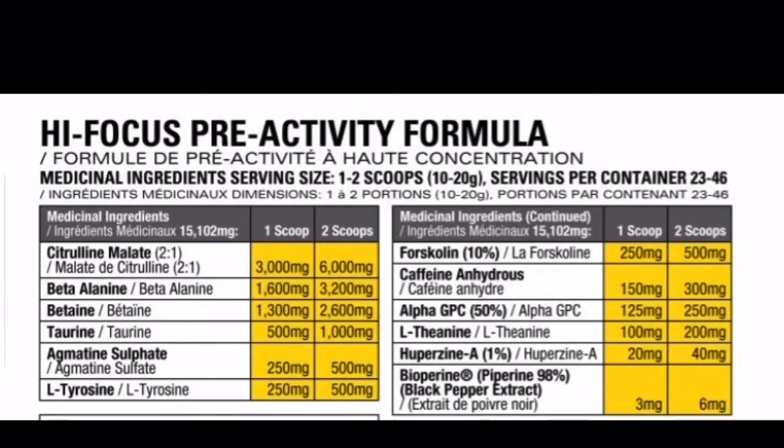Let's get into the label. Citrulline malate at 6,000 milligrams for two scoops — nice dosage, going to help with pumps and blood flow. Beta alanine at 3.2 grams for two scoops — very nice dosage, going to help remove lactic acid buildup, help you last longer in the gym, and give you the beta tingles. Betaine at 2,600 milligrams — super solid dosage, going to help with power output and overall performance. Taurine at 1,000 milligrams — nice standard dosage.